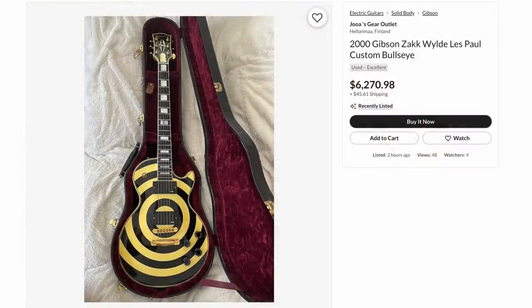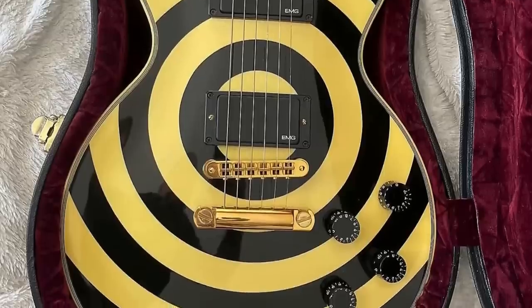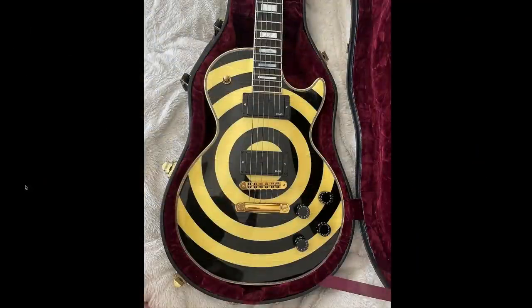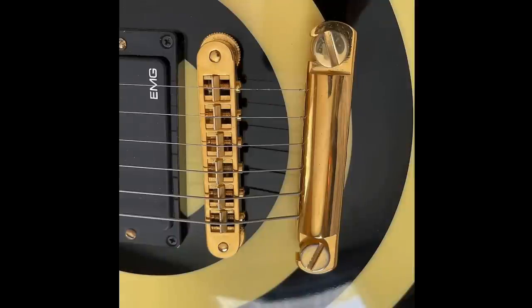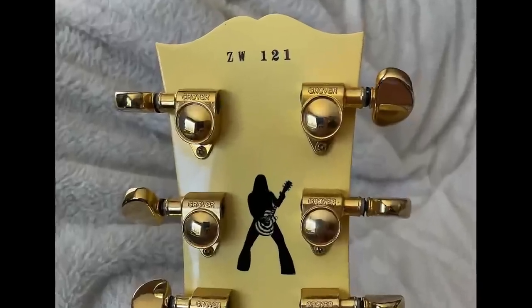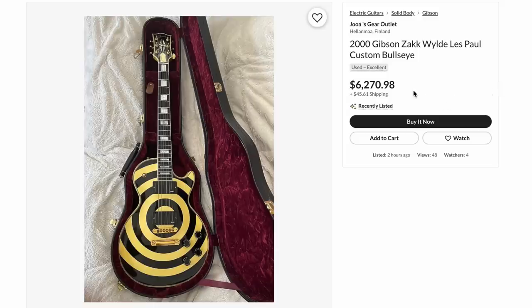First thing that pops up: a Zach Wild bullseye — and I think we found one of those scam listings. Generally these Zach Wilds, people have been asking like $10,000. They've targeted a $6,000 price tag where you could potentially get a deal if somebody needed to sell quickly, but this thing is absolutely minty. What they've done is stolen these photos from a different listing. If you want to know how you know it's fake: brand new seller, no feedback, and they're targeting a suspicious price.